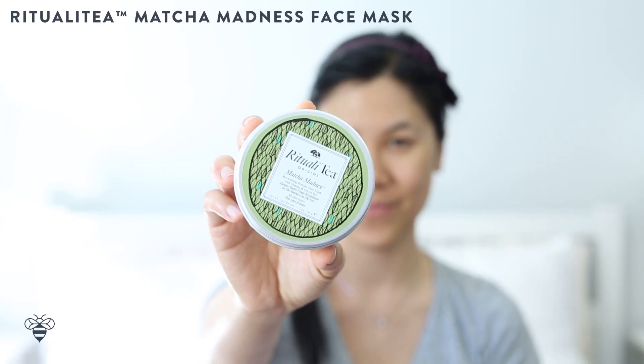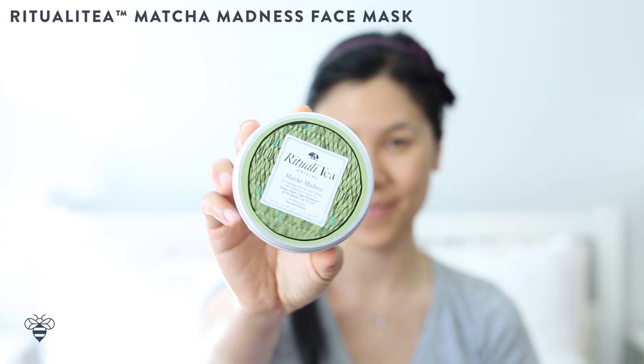Now that I've hydrated my body, next I'm going to pamper my skin. I've partnered with Origins to bring you this Ritually Tea Matcha Madness Powder that's really nurturing for your skin. It has ingredients like oatmeal powder, green tea, green tea powder, sweet almond oil, and lavender oil.